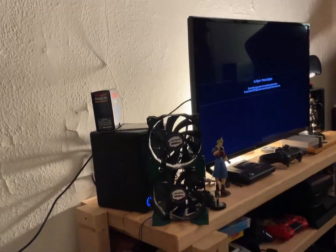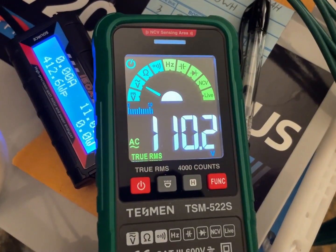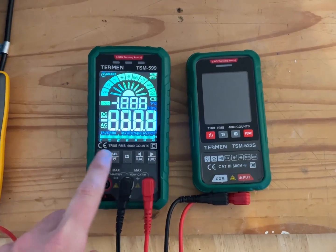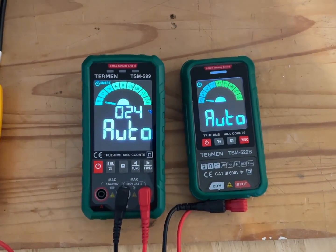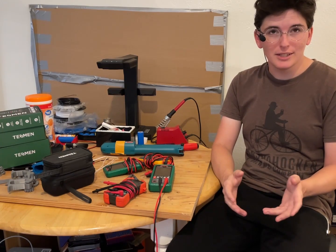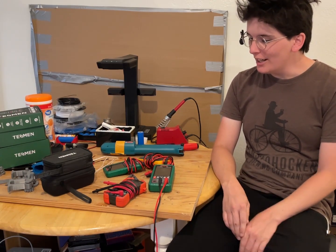Two months ago when I first opened up the big one, I turned it on and was completely surprised. I did not expect it to have a big bright LCD screen — or LED screen or EL screen or whatever it is. That was a little bit of a shock.